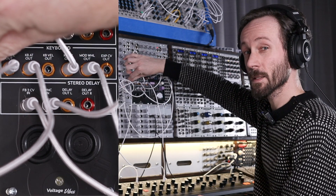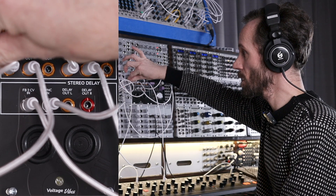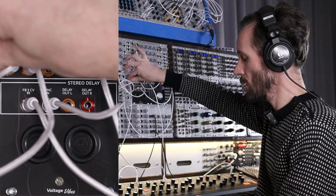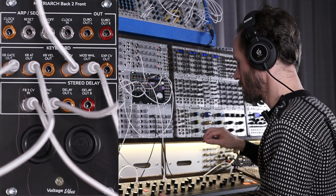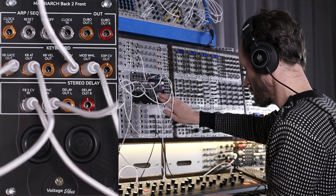Let's add some exponential frequency modulation. Let's move on.